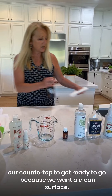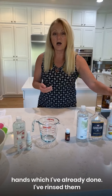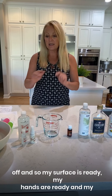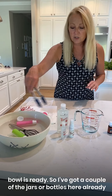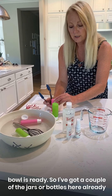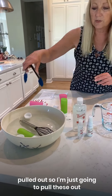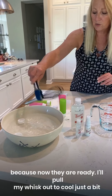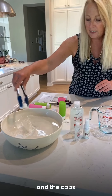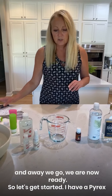I also want to use a really good soap to wash my hands, which I've already done. My surface is ready, my hands are ready, and my bowl is ready. I've got a couple of the jars or bottles here already pulled out. I'll pull my whisk out to cool just a bit, and the caps — and away we go, we are now ready.